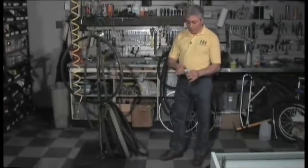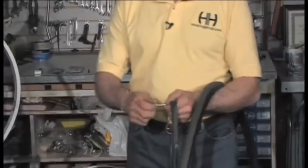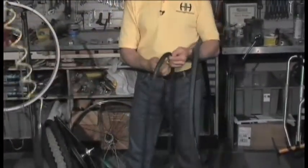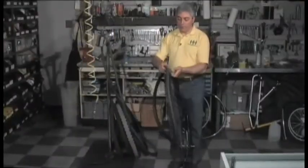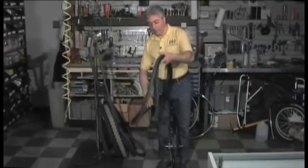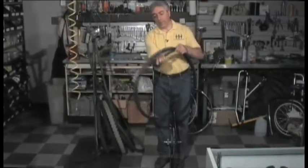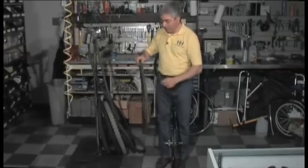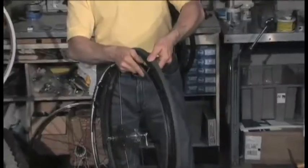Once you figure out what's wrong with the tire and what caused your flat, you're going to either patch the inner tube or replace it. The first thing we're going to show you is replacing the inner tube. I like to get an inner tube and put just a little bit of air in it so it takes shape. Then I like to put it inside the tire first — just kind of work it around with your hands. Next, you're going to get the valve and insert it through.